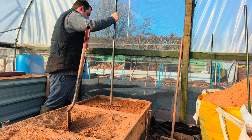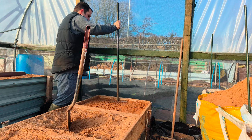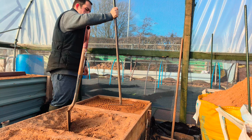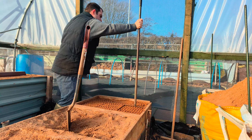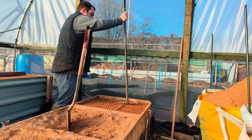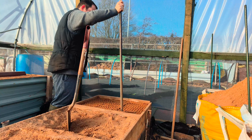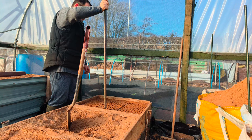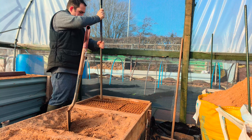Then what we do, I shall get another bucket of sand, and then we top it up, and we do the same again — we use the rake, holding it down, and we'll do the same for each station.